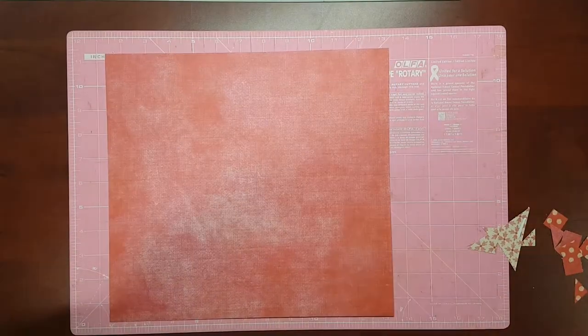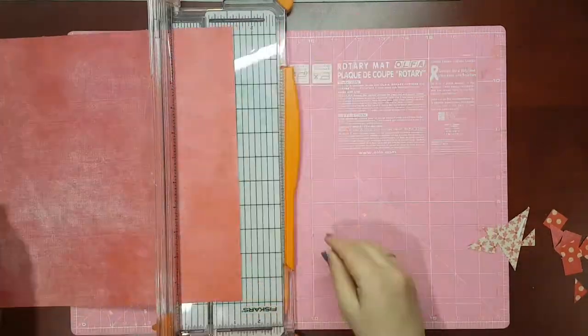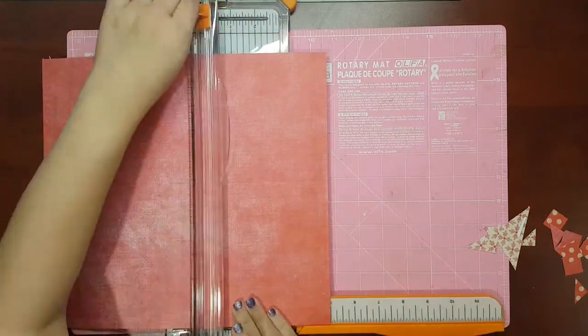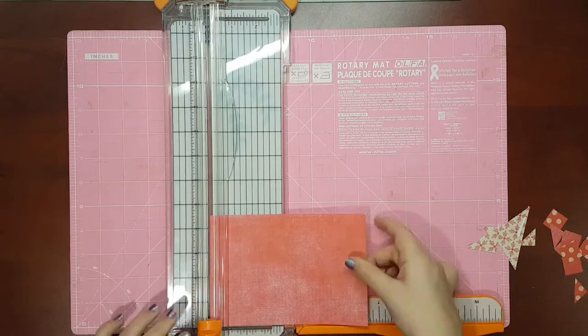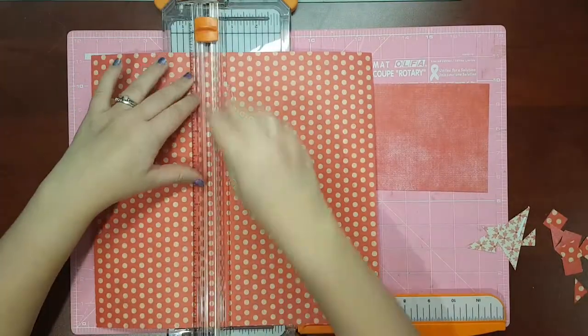I decided to use my heart embellishment on a scrapbook page for Valentine's Day. I created a simple layout by doing a double mat for a 4x6 photo, a band of paper as a border, and a few peel and stick embellishments in addition to the heart that I made.